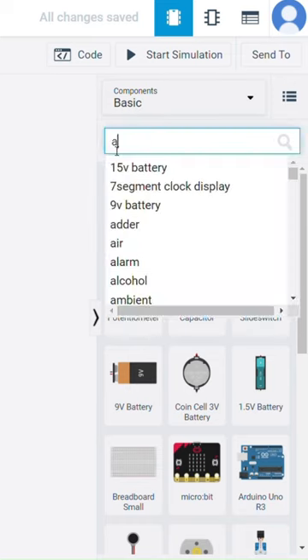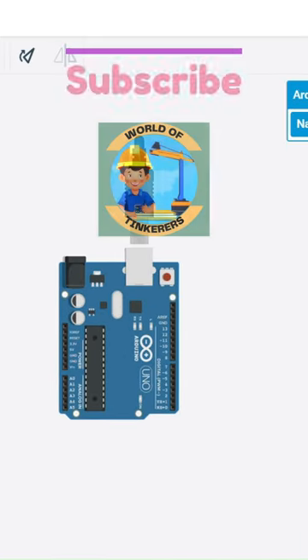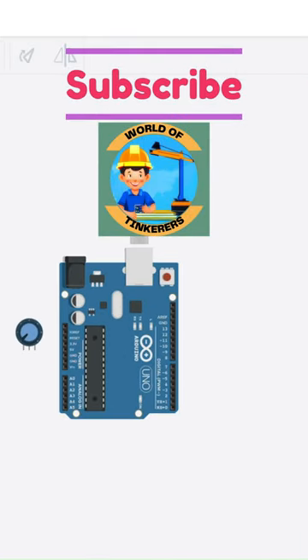Let's make a dispensing machine in just one minute. For this we would need an Arduino, a potentiometer and a couple of servo motors.